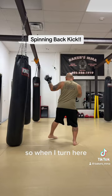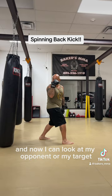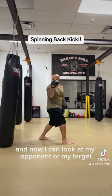I'm going to turn here. All my toes are pointing behind me, and now I can look at my opponent or my target, lift it, and then swing it out.